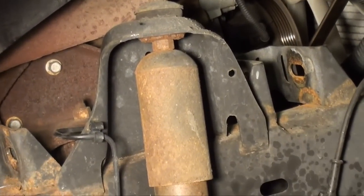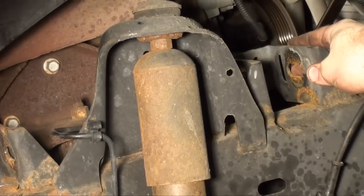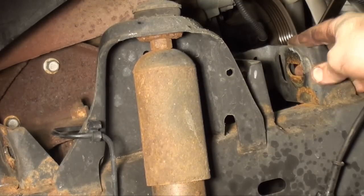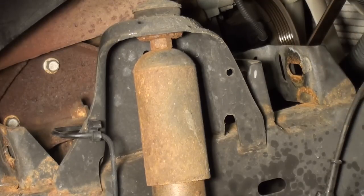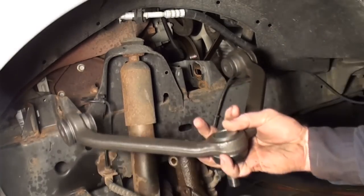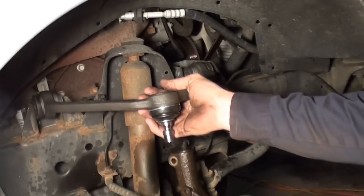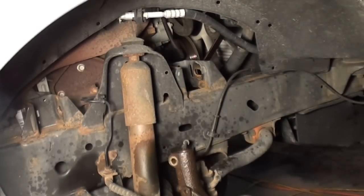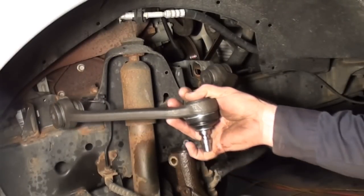Another thing to take notice: see how this upper bolt is notched out? This is part of your front end alignment. So I'll get it as close as possible by putting it back in its original spot. However, this vehicle will need a front end alignment after replacing this upper control arm. Here I have the new upper control arm — you want to match it up to your old one, make sure it fits in nice. If you need to clean anything up, go ahead and do that now while it's apart. This one comes with new upper bushings, so we're in good shape.